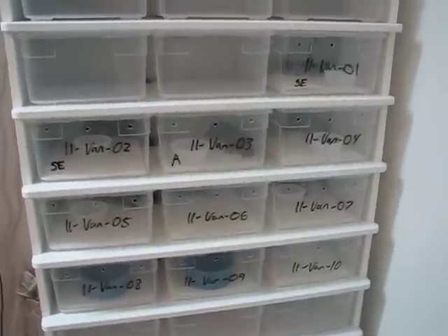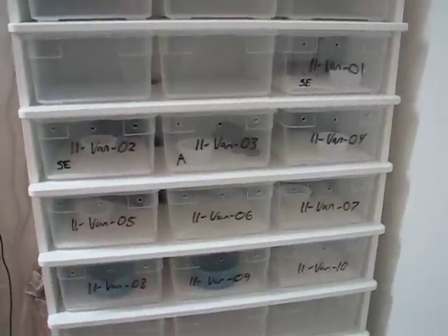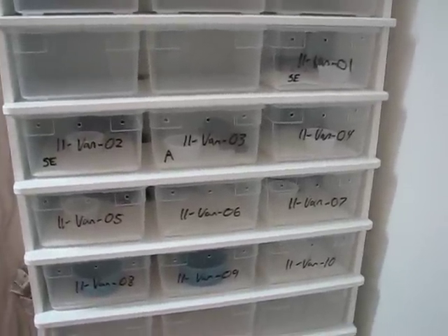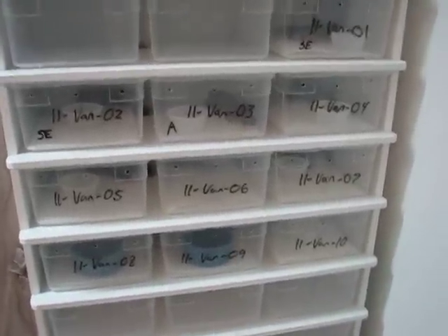Hey guys, sorry it took me so long to make this video, but I figured I'd finally do an update on the Super Vanilla to Normal clutch. They've all shed and eaten about three times, and they're starting to look really good.